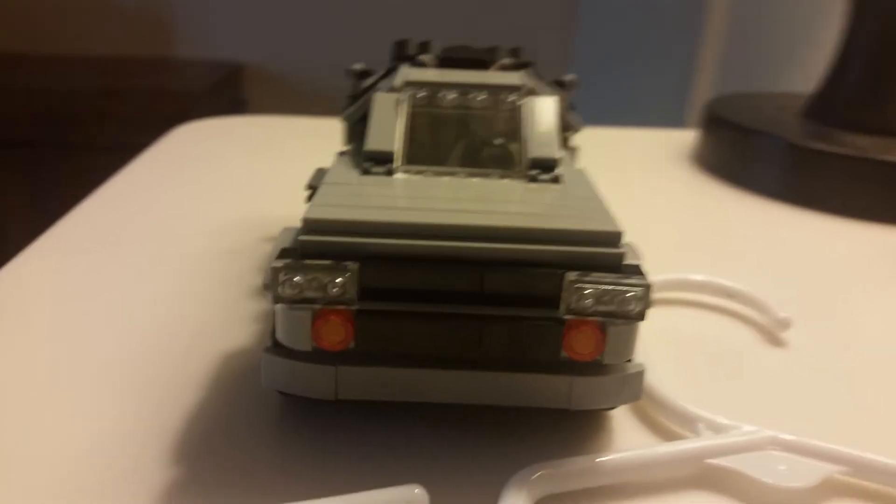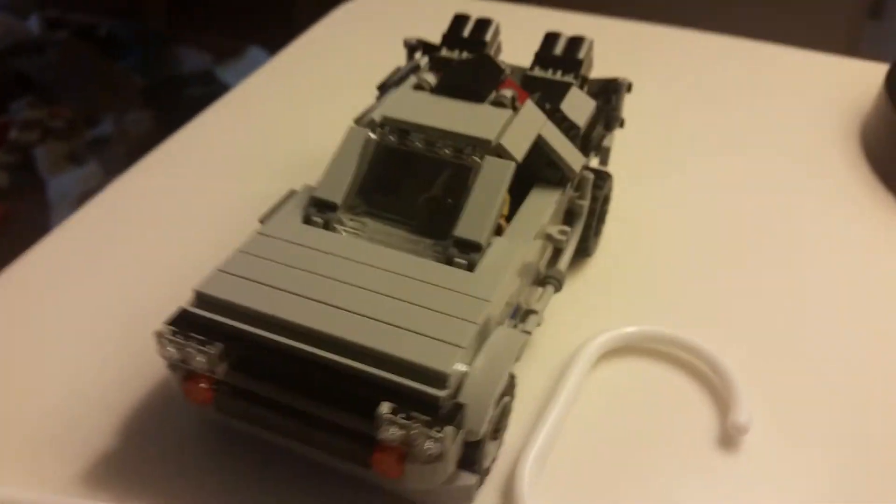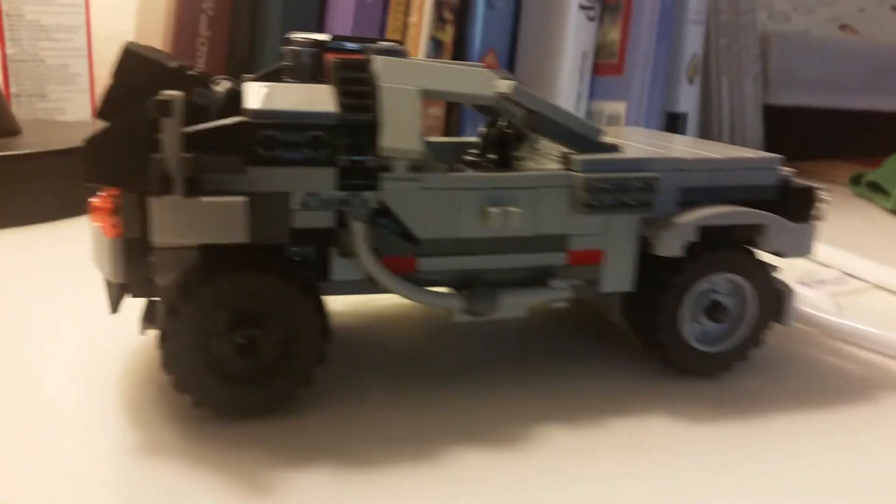I'm definitely surprised at how long it took to build, but I think it came out fantastic. I highly recommend that whenever you don't want to pay a ridiculous amount of money for a Lego set, just try to build it from scratch and stick with it.